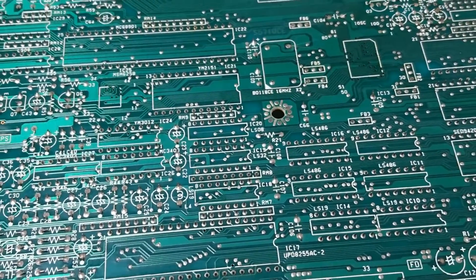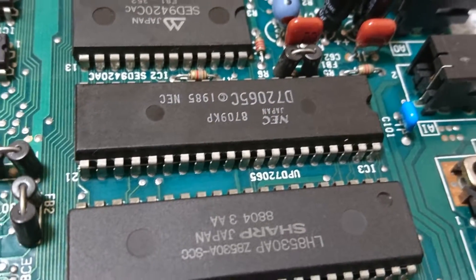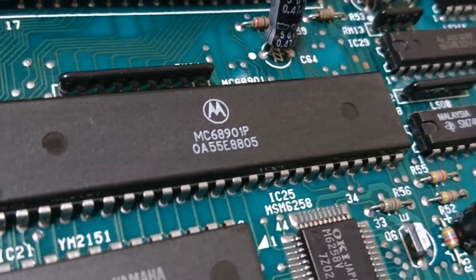As you can see from the pictures, the condition of the board has improved a lot. Always remember that dust is hygroscopic, so be sure to remove as much dust as you can from the PCB surface to improve the life of the PCB.